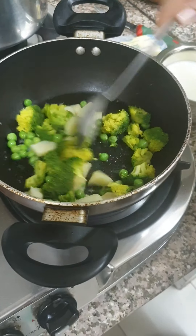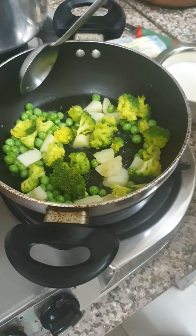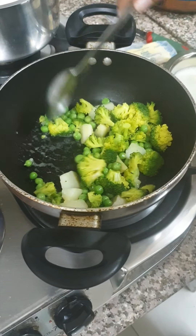If you are making this for yourself, you can season it with red chili, black pepper, and salt — just keep it simple. If you are making it for your child, you can just put some salt, and the rest I will show you what I am going to do.